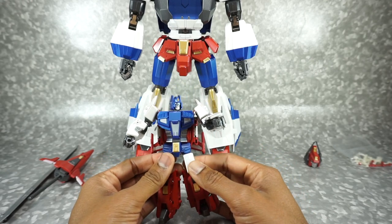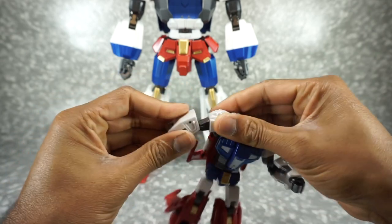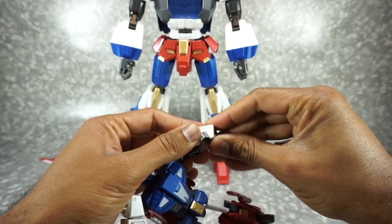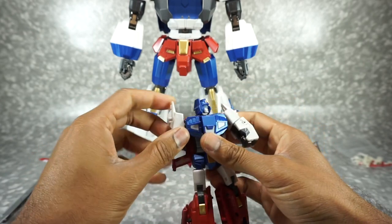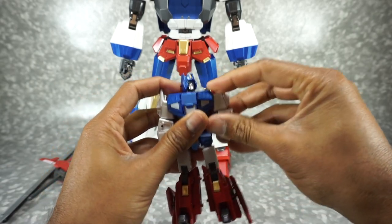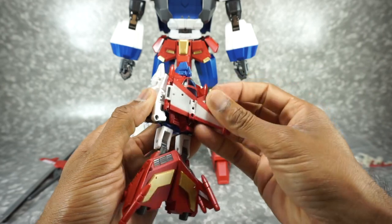Let's get this into combined mode. Go ahead and put the arms back in — fold up the hands, then accordion the forearms down, and put this back down into here. Make sure you have that collapsed all the way down, otherwise it's not going to fit properly into his chest — those white pieces will bump. Make sure you have that all the way in.